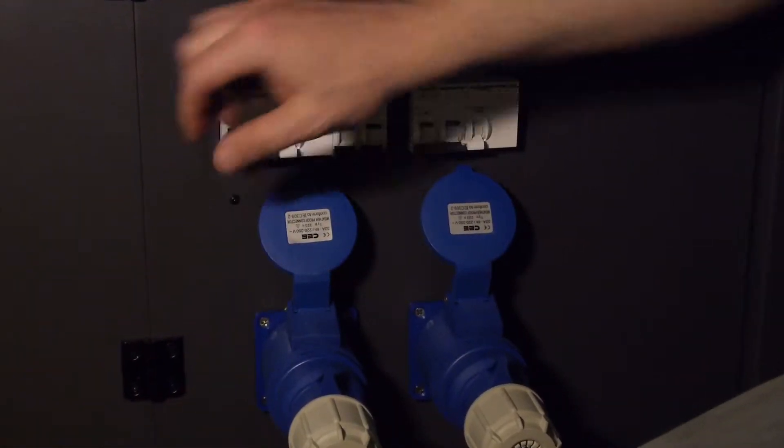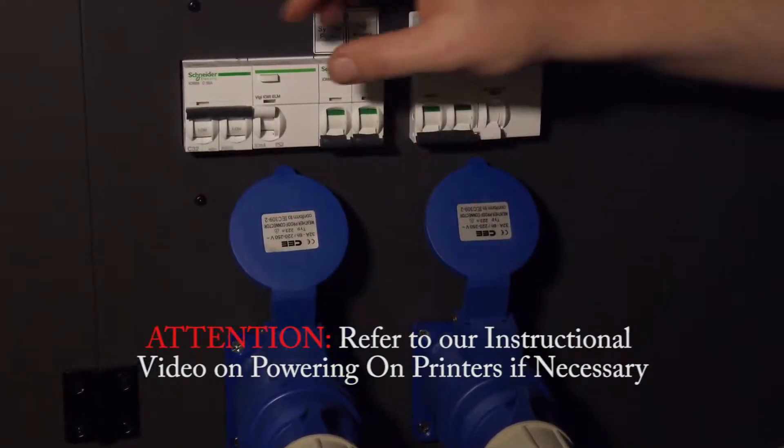Remember to make sure the printer is turned on. Refer to our instructional video for powering on the printer.